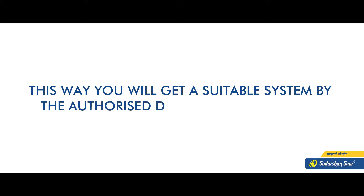In this way, you will get a suitable system from the authorized dealer of the company — that means installation of the system.